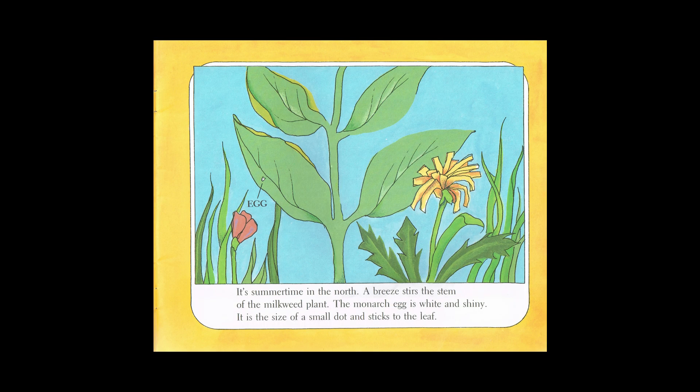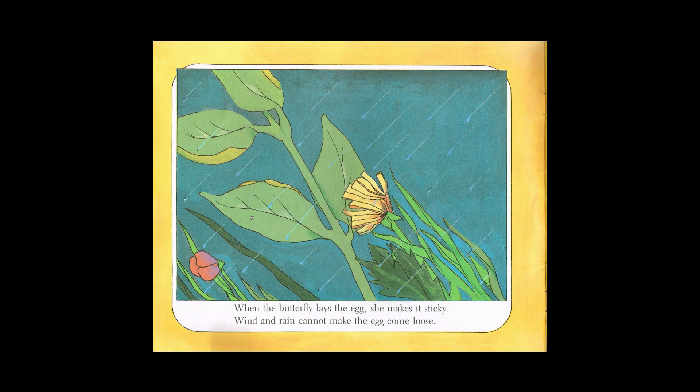It's summertime in the north. A breeze stirs the stem of a milkweed plant. The monarch egg is white and shiny. It is the size of a small dot and sticks to the leaf. When the butterfly lays the egg, she makes it sticky. Wind and rain cannot make the egg come loose.